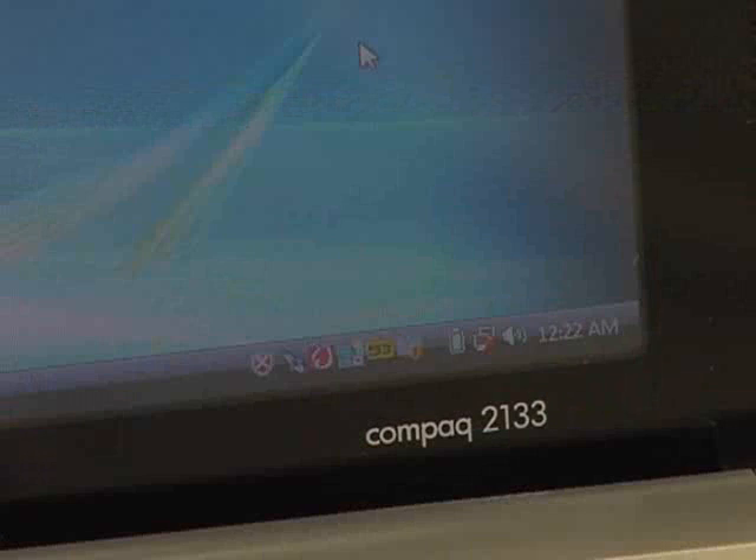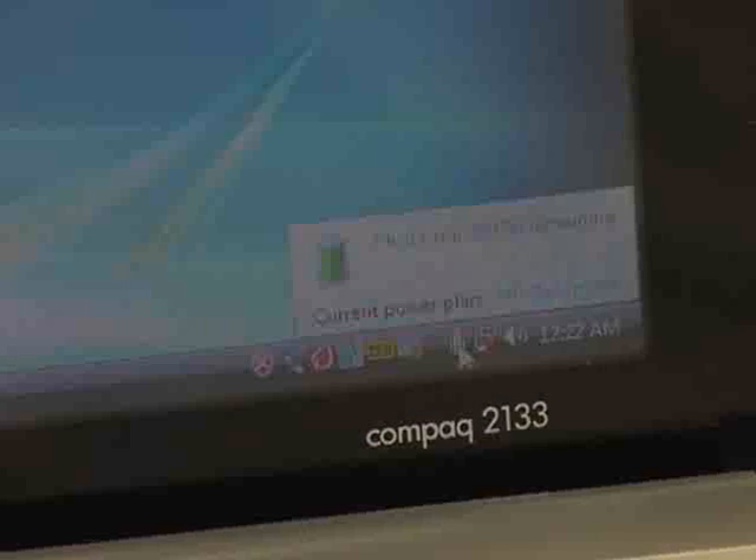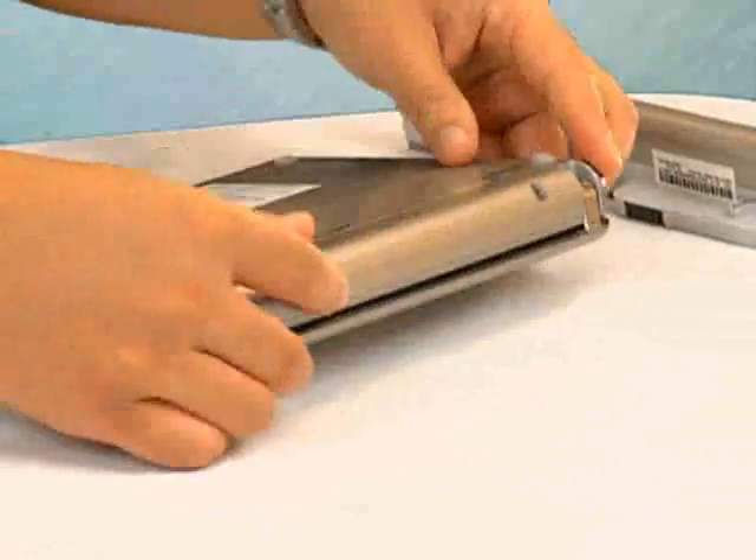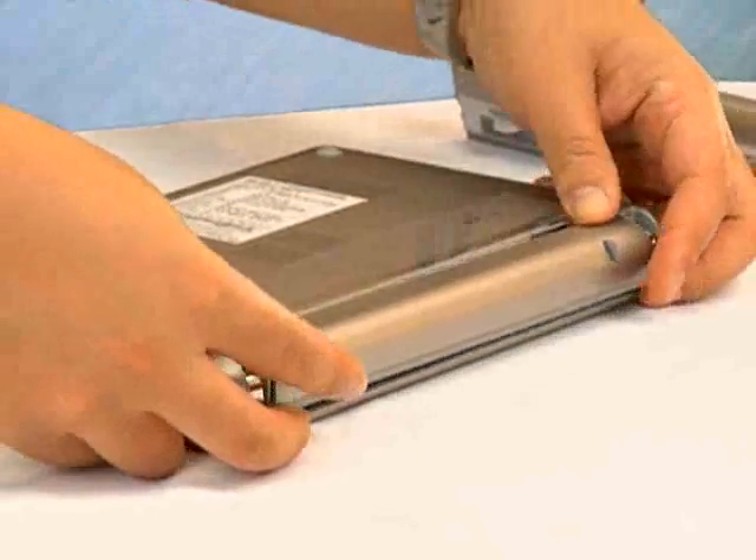The battery life is another area which is less than impressive. According to HP, the 4-cell battery only lasts 2 hours, which really restricts the mobility of the unit. Fortunately, there is a 6-cell option which should double the battery life.